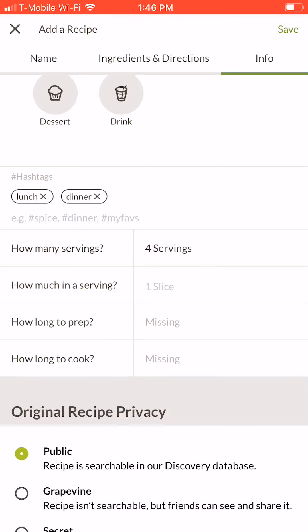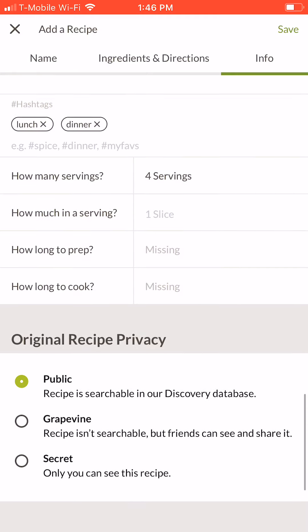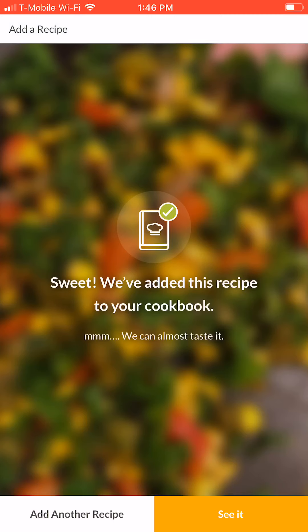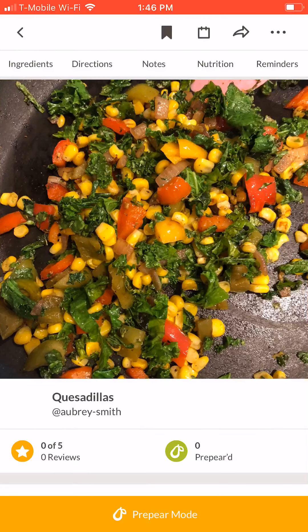Make sure you tap the blue select button to record each value. Lastly, review your privacy options for your recipe. Most users decide to keep their recipe setting public so other home cooks can enjoy their recipes. All done? Tap save in the top right corner of your screen and your recipe will be added to your cookbook. You can always come back to it later to add a new photo or edit your recipe.